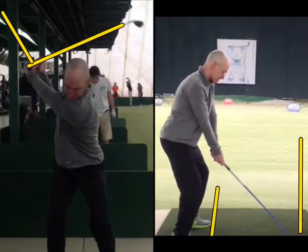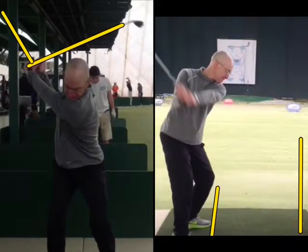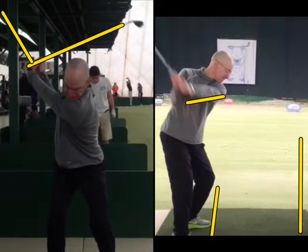As you're going back, if I take it back on my driver's swing, you can see how the left arm is at a 45-degree angle to the baseline. There's your baseline — it's the yellow line on the right. You see it's at a 45-degree angle to this line.